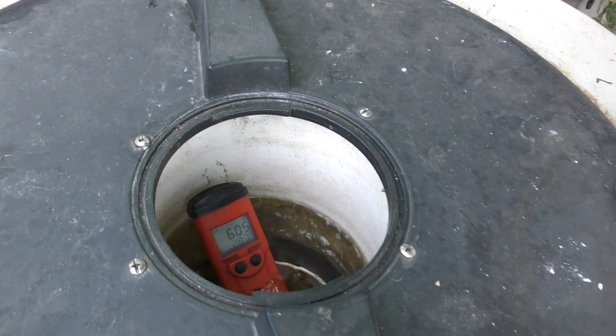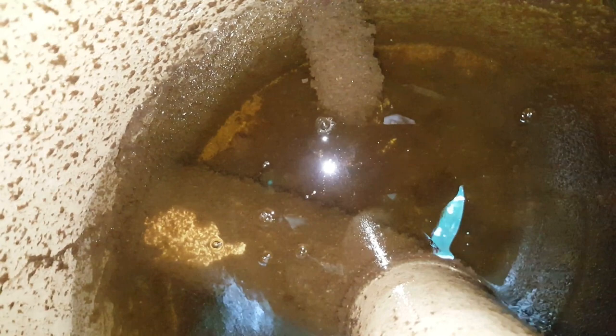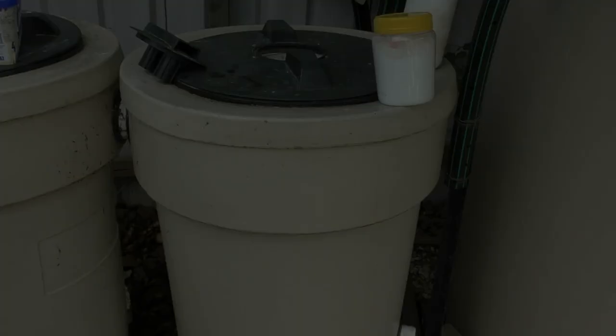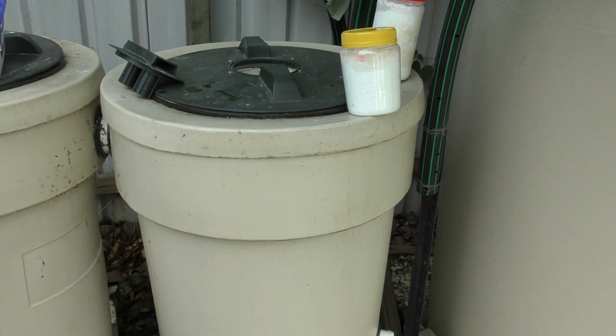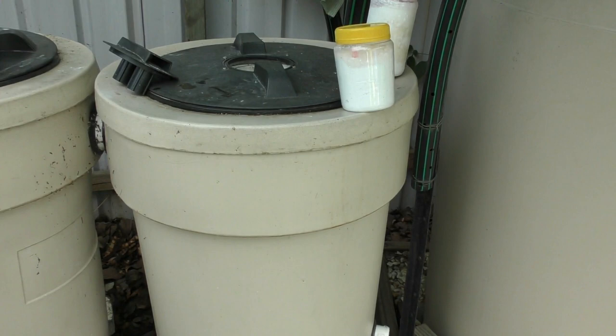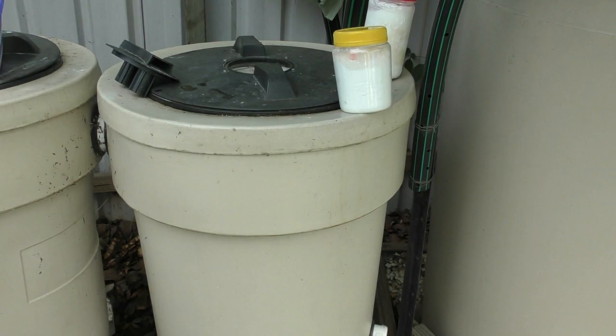Another question I get asked is about the solids and the radial flow filter — specifically whether it's necessary. Yesterday I cleaned the filter after six days and there was about an inch of muck at the base. Some of it had floated through to the biofilter, which causes different problems. It's definitely great at catching solids so I can put them on garden beds. For a system of this size, I do think it's worth having a solids filter. For a basic chop-and-flip system it's not strictly necessary, but I wouldn't want to face mucking out four grow beds without it.